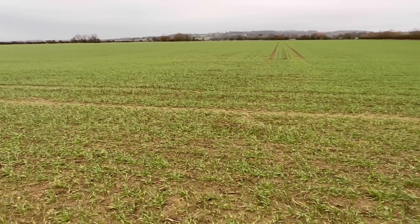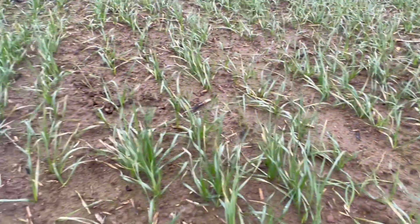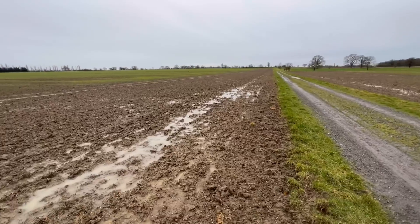This field is a variety called Gleam — a variety that has predominantly done quite well over the years for lots of people. Looking forward to seeing this at harvest time because it's looking well here at the minute.